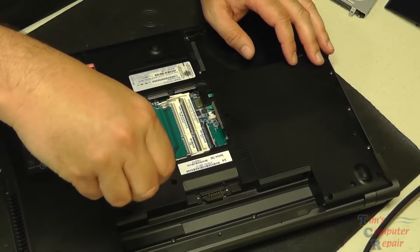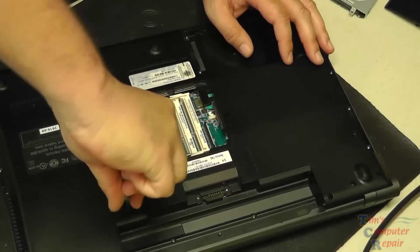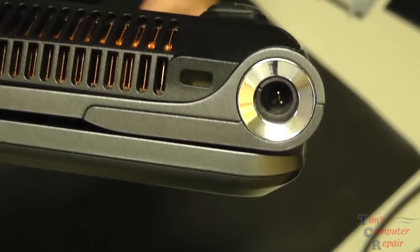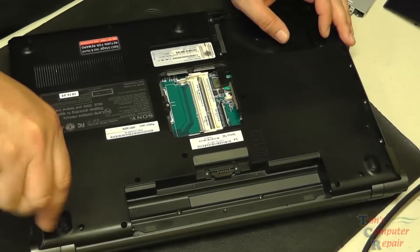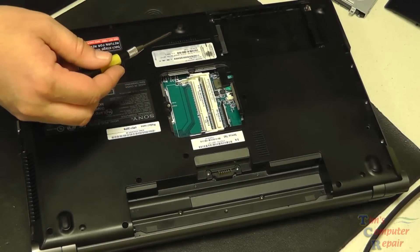Once we get all the screws removed from the bottom of the laptop, I'm going to show you what's wrong with this particular power jack. The center plastic barrel is busted out — you see those two pins? There should be a plastic barrel there that the power connector fits over. That's the issue with this one. One thing to watch out for with this model laptop is there are two different size screws.